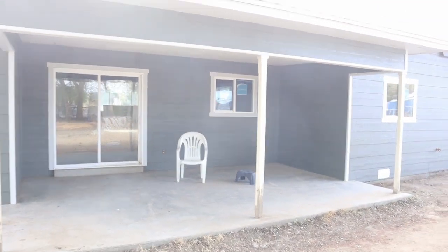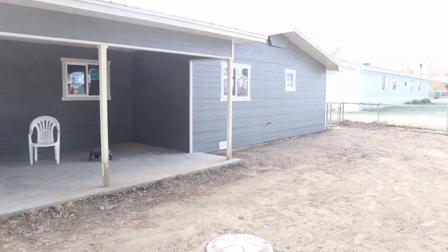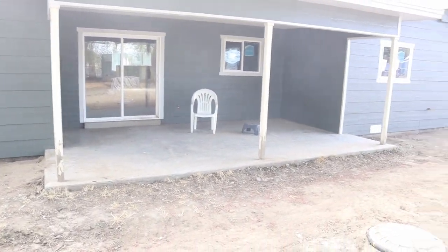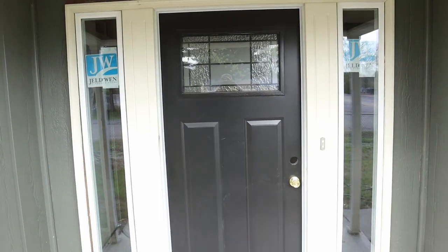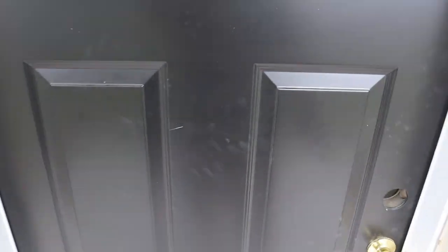So we're ready for sheetrock on the inside. We got new porch posts ordered but they're not here yet, so we're going to change those out. Let's go on inside — we're back at the front door.